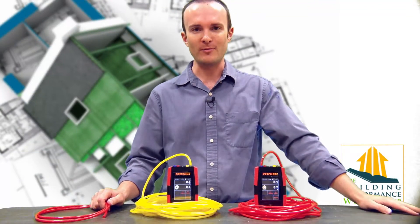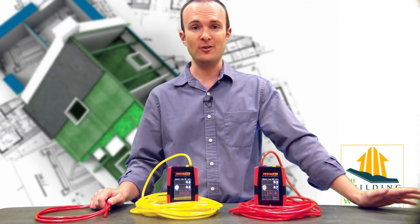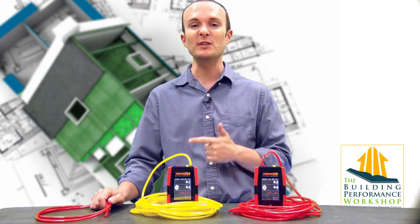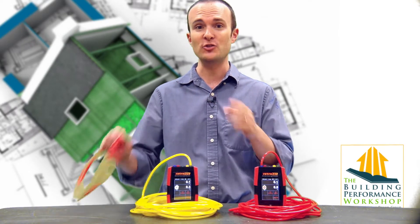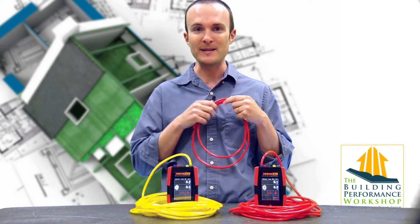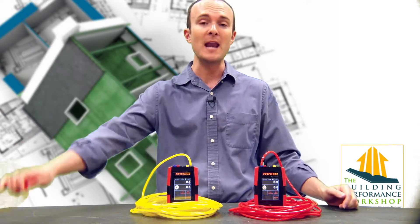Hey, it's Corbett Lunsford from the Building Performance Workshop. If you're doing air flow measurements, first of all, you want them to be accurate. Second of all, we're not really measuring air flow most of the time — we're measuring pressure through hoses with high-tech equipment that generally is going to be what's called a manometer.